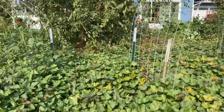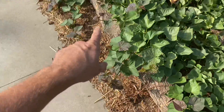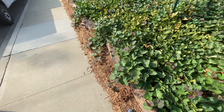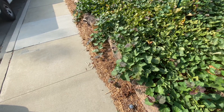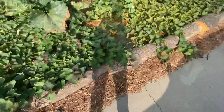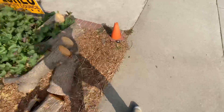Going to be pruning the plum tree pretty soon. These sweet potatoes — I cut these back to the top of the logs about two weeks ago and they're already growing back over them.